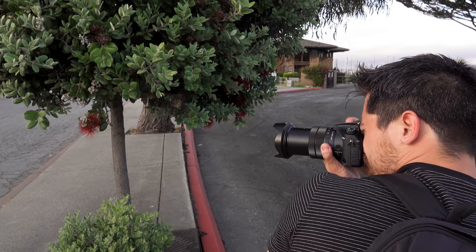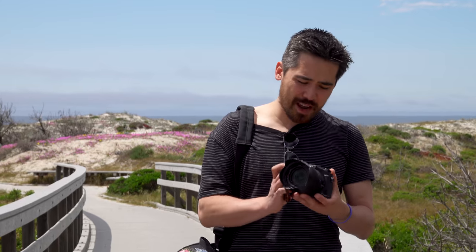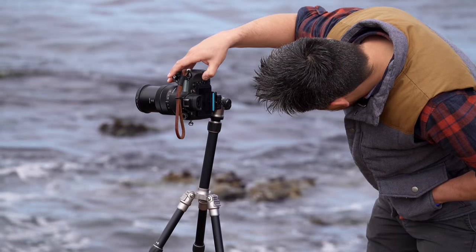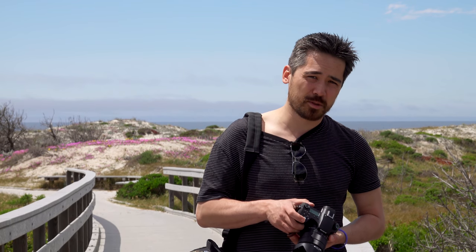Coming into the RX10 Mark IV review, I've used the other RX10s, and frankly I've never been jazzed by a bridge camera. It's perfect for travel, it's convenient. Even though I think it's a great mom and dad's camera — perfect for soccer games — to me this is the minivan of cameras. I'm going to get in the proverbial minivan and give it a good test, because I do want to try some of these powerful features today.